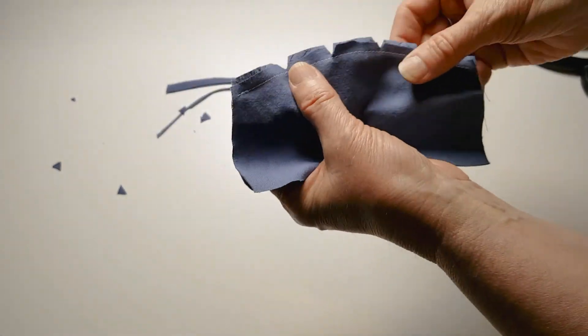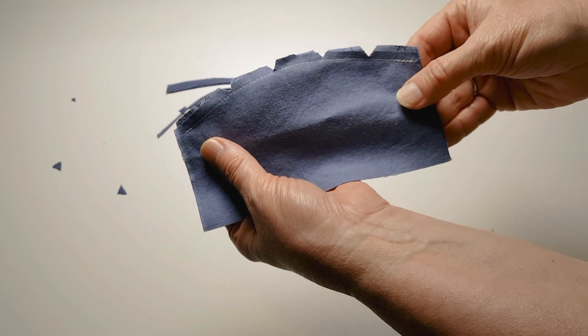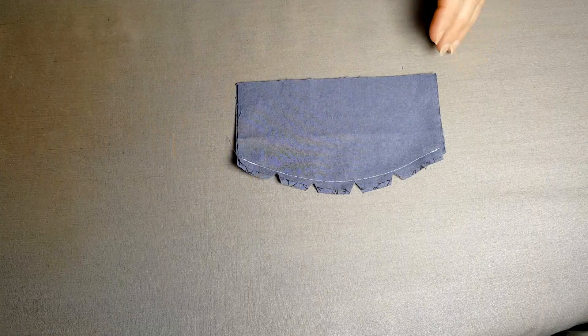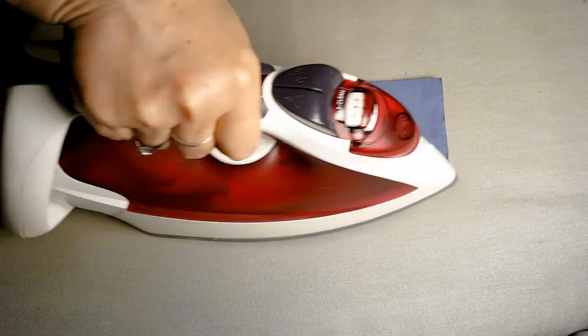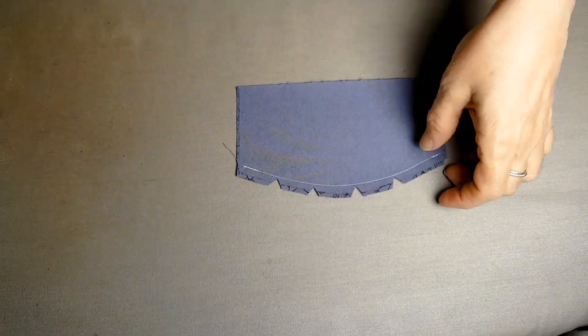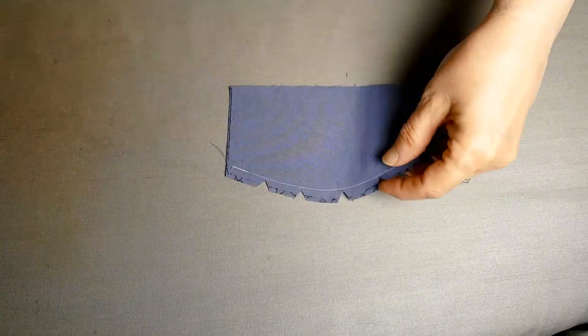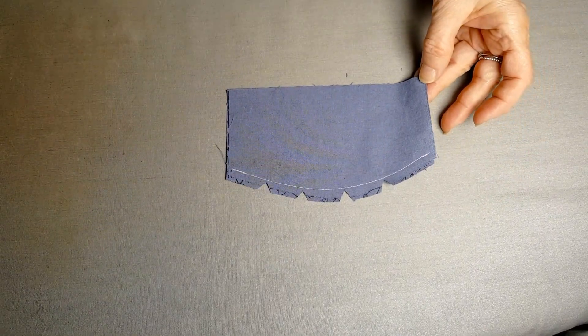For this sample, I want to see your sewing and your clipping, so just leave it like this when you're done. To complete the outward curve, press one side, turn it over, press the other, and that is your finished outward curve.